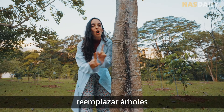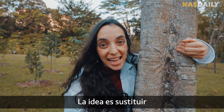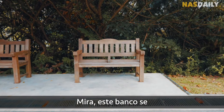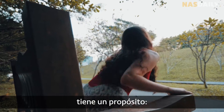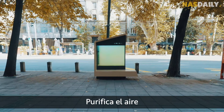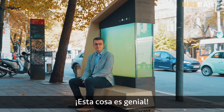Now, the idea is not to replace trees — we like trees. The idea is to replace benches. See, this bench looks nice, but it only has one purpose: to sit on. But this bench has a tree. It's a seat, it cleans the air, and it can charge your phone. This thing is genius.